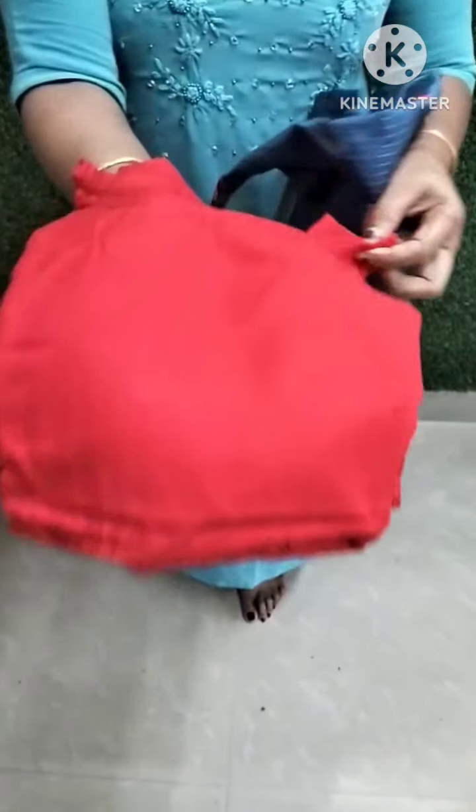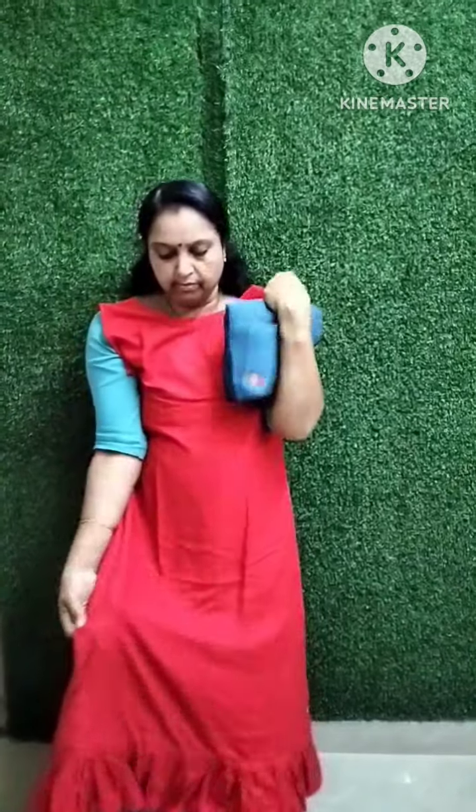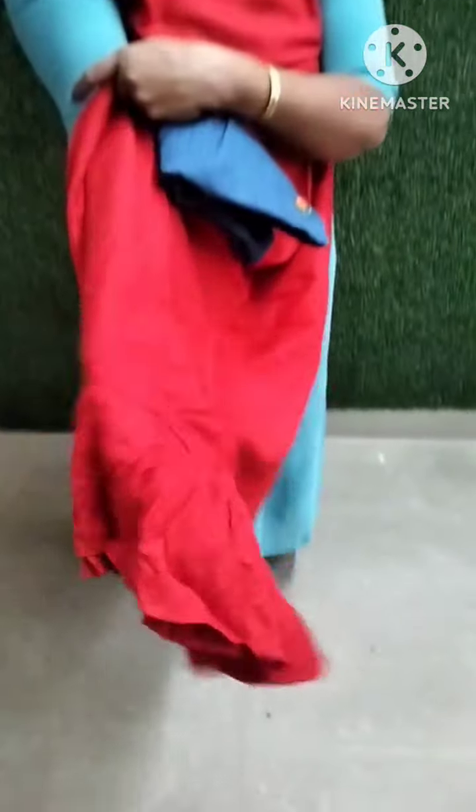I have to add a dark red or dark peach shade. Now, we will put the frills in the frills.